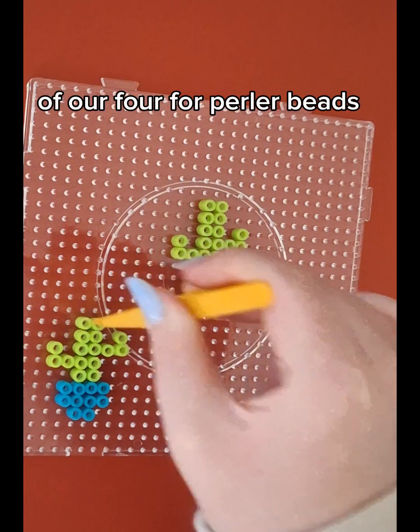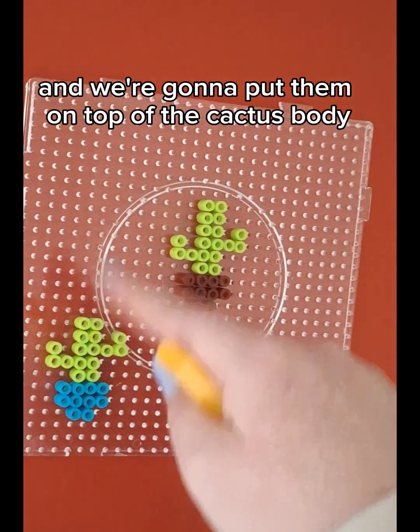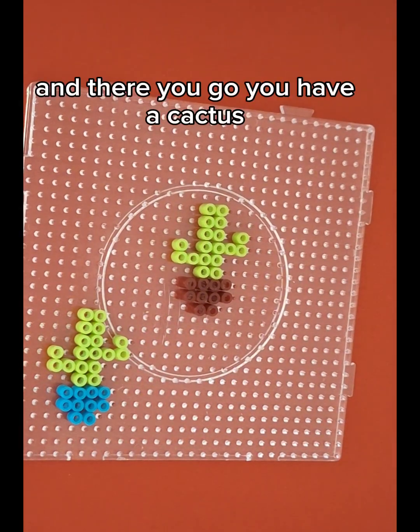Now we're going to use the rest of our four perler beads and we're going to put them on top of the cactus body. And there you go, you have a cactus.